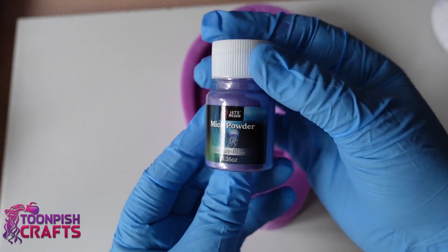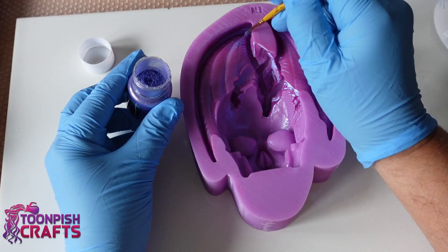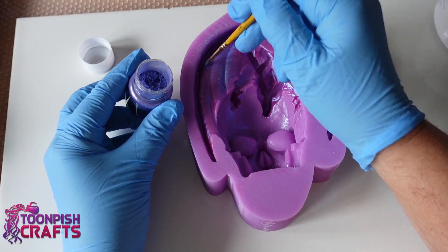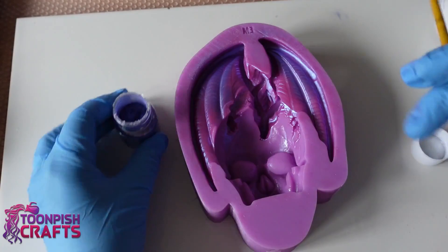Now I'm on to the second color which is bronze blue, again from Let's Resin. I haven't even opened this one - these are a new addition to my colors and I absolutely love them, they are so sweet. They're dual colors so you'll see one color one way and another color a different way. Trying to get hold of that kind of thing in the UK is very difficult, and I got these on Amazon - couldn't believe my eyes.